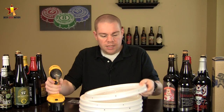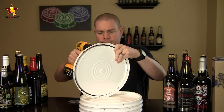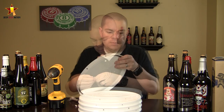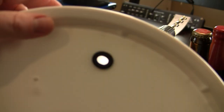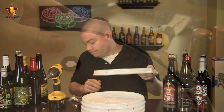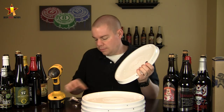You simply drill a hole and these grommets pop right in there. Your airlock will fit right in that half-inch hole.